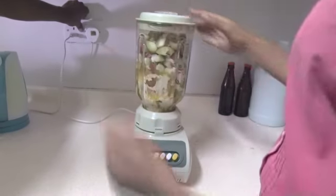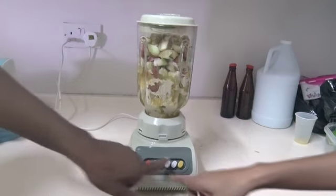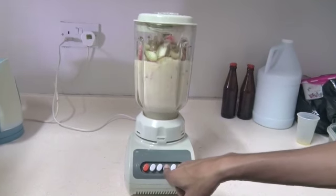Once all of our ingredients are added, cover and blend until there is a smooth consistency.